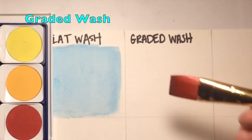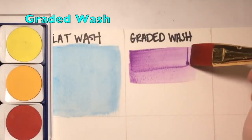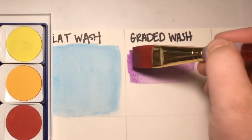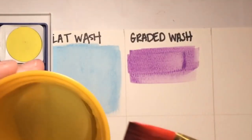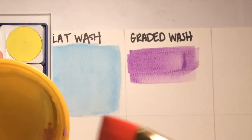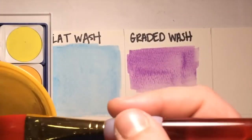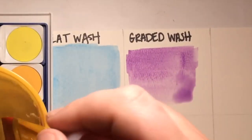With a graded wash, you're going to start out the same as a flat wash. Begin to apply the color directly to your paper, then dip your brush in water and apply the water directly over top of the paint. More water lightens the watercolor paint.